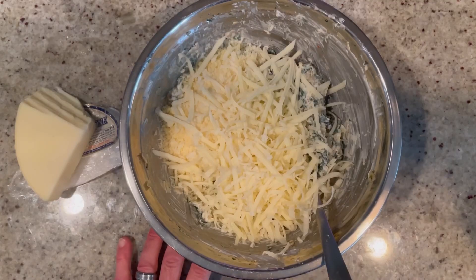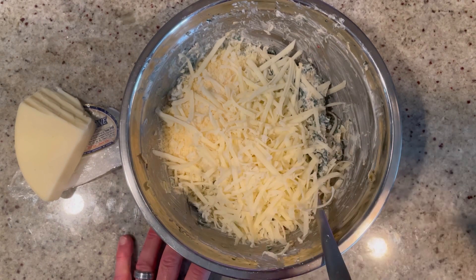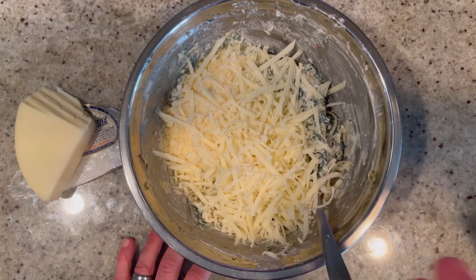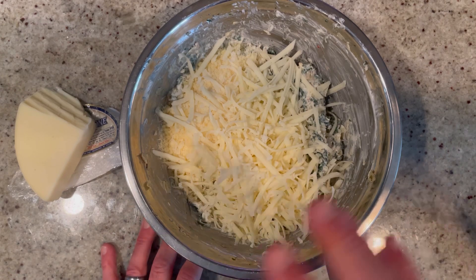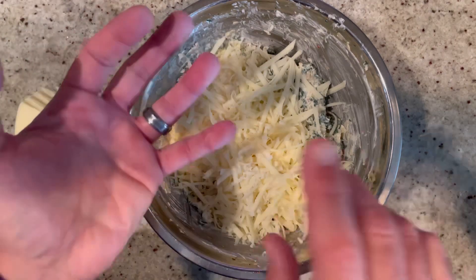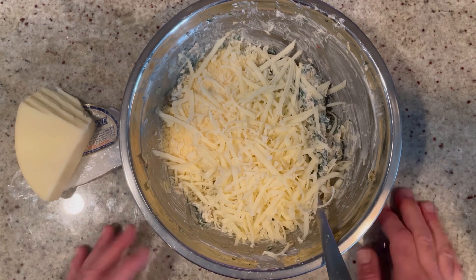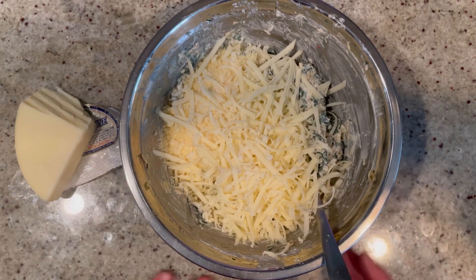Now we're going to add half a cup of grated Parmesan cheese along with one and a half cups of shredded provolone. I just love sharp provolone — it's so good especially with spinach and artichokes. But Asiago, mozzarella, Swiss — any of those cheeses would work really well. Use a cup and a half of your favorite cheese, but I do recommend the provolone.